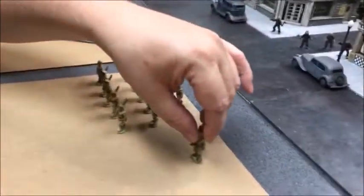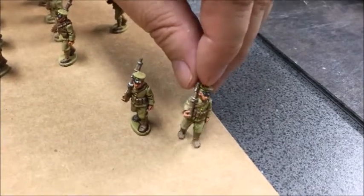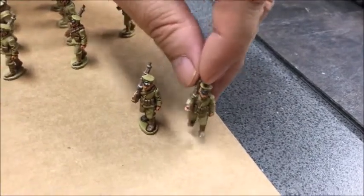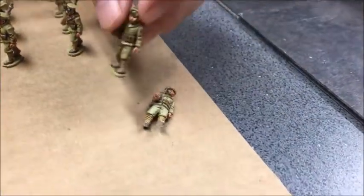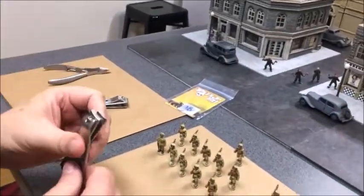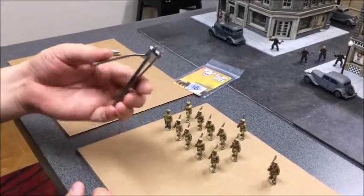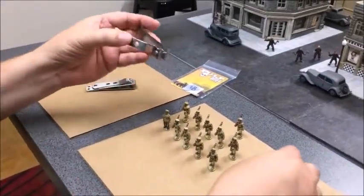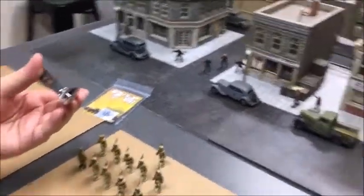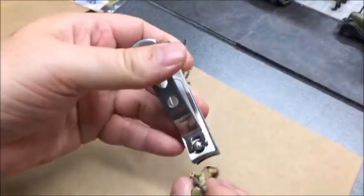Let's talk about how we do it. One of the things I like to do is trim off the metal tab that comes on the bottom of the foot. Here's a figure that has been trimmed, and here's one that hasn't. This is what I like to use — I really like nail clippers. I find these to be about the best thing around when it comes to trimming bases. Stick it in there and just give it a snip.